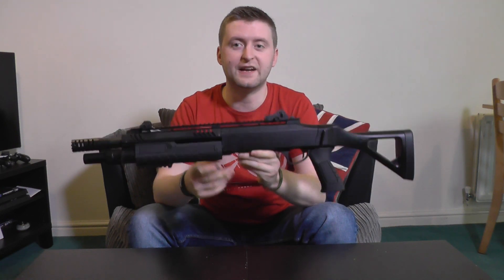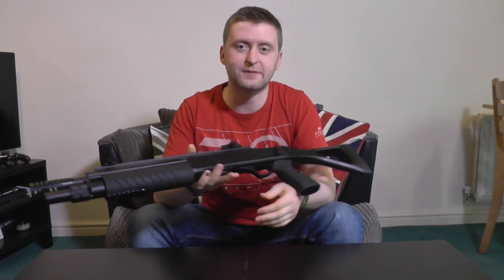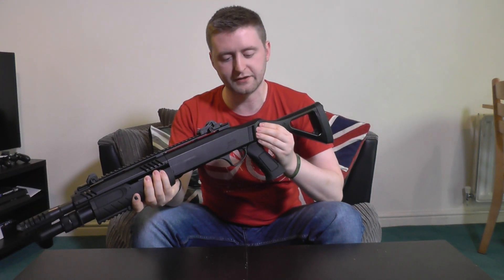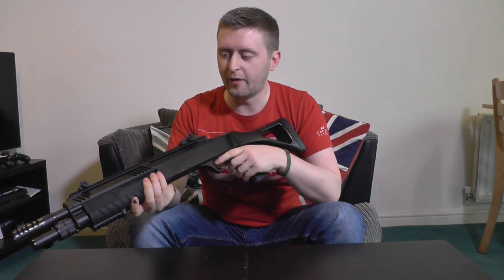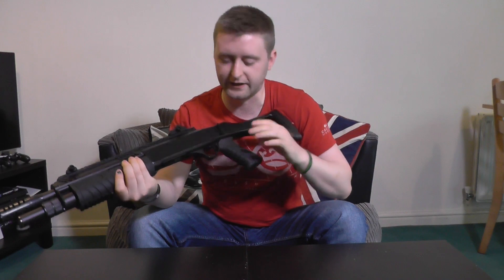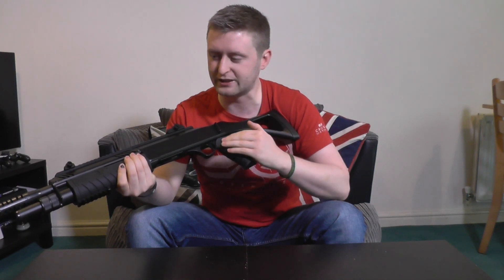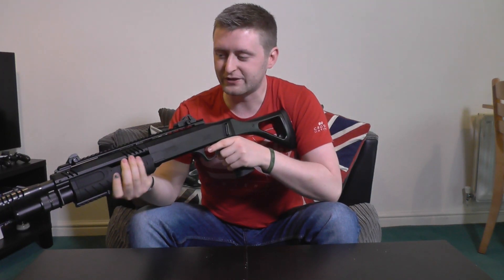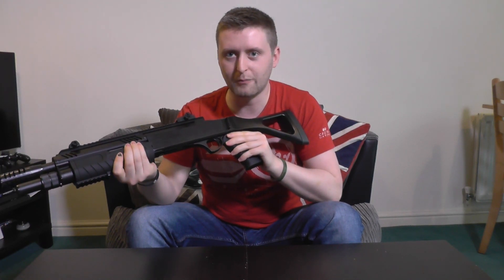So first impressions when I picked up the STF-12 — it's extremely light, which is to be expected because the whole thing is plastic construction. It does creak a little bit and I've started to notice a little wobble developing in the back of the stock, but obviously for 60 quid I was hardly expecting Tokyo Marui build quality. One cool thing though — yes it's all plastic, except the bits you're actually holding. The pistol grip and the pump action have got this really nice almost rubberized texture to them, which makes it feel a lot more professional than the price suggests.